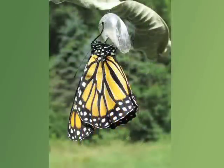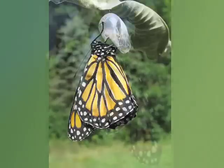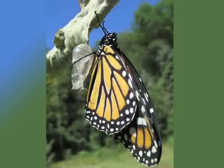During this time, the monarch discharges waste, called meconium, that was produced during the pupal stage. The monarch hangs with its head up, allowing gravity to help the wings unfold.